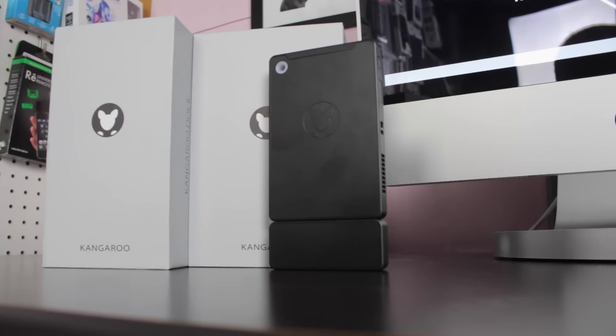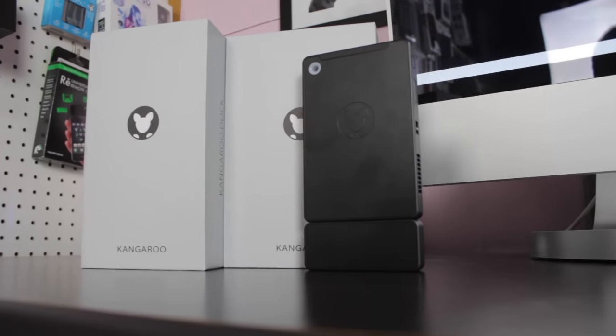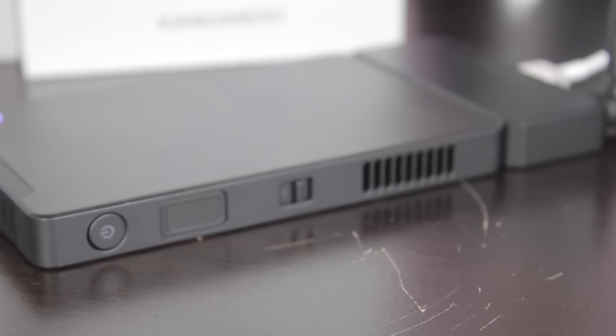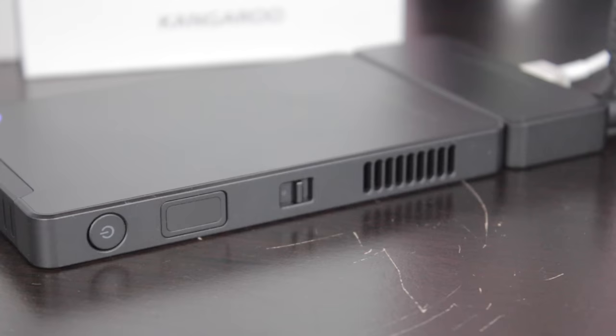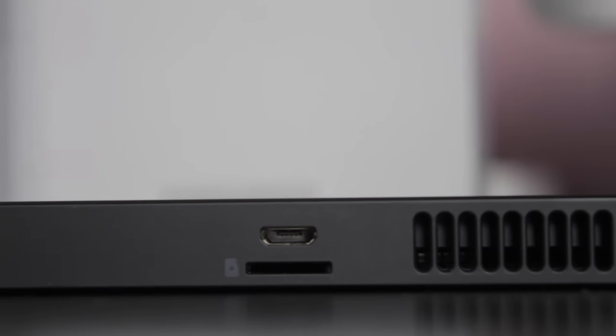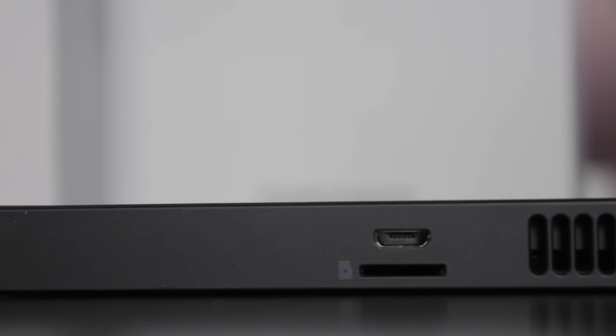It features an Intel Cherry Trail processor, the 1.44 gigahertz Atom X5 Z8500, and that turbo boosts up to 2.24 gigahertz. It's got 2 gigabytes of RAM and 32 gigabytes of internal storage, but it does have an external micro SD slot for expansion.